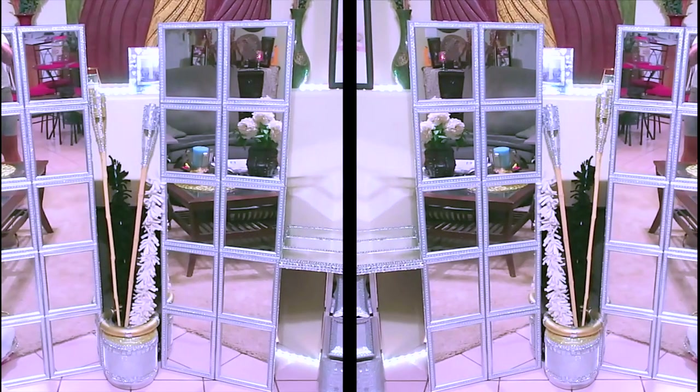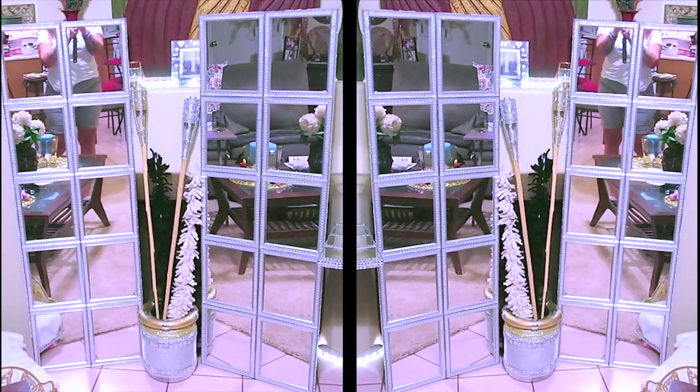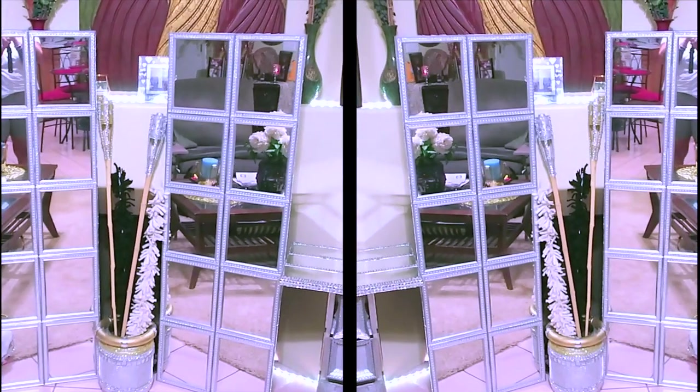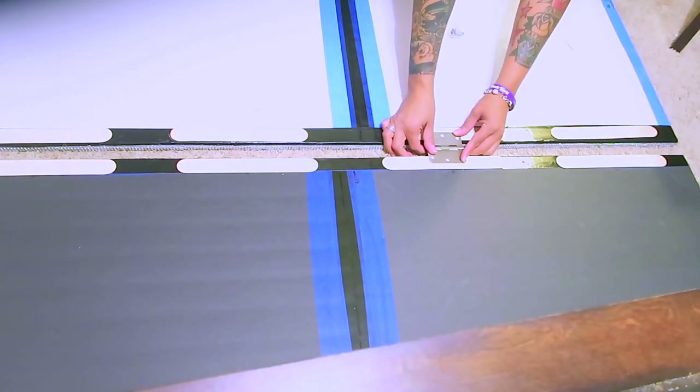I made sure to add the diamond wrap and the glitter trim ribbon all throughout the entire mirror — on each side and on the top. I didn't put any on the bottom because that part would be on the floor and that would be useless. Now I'm going to show you guys how I hooked it together with hinges.